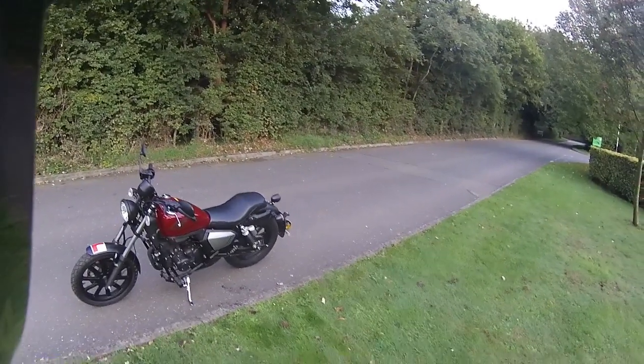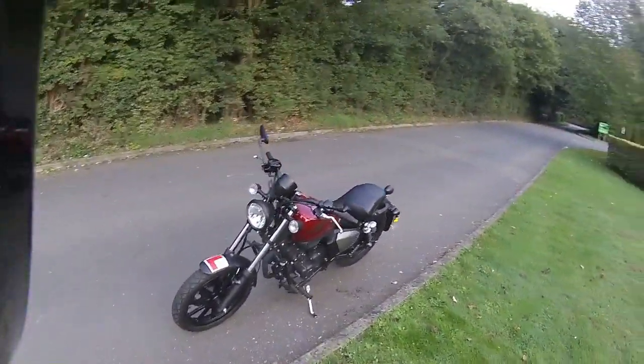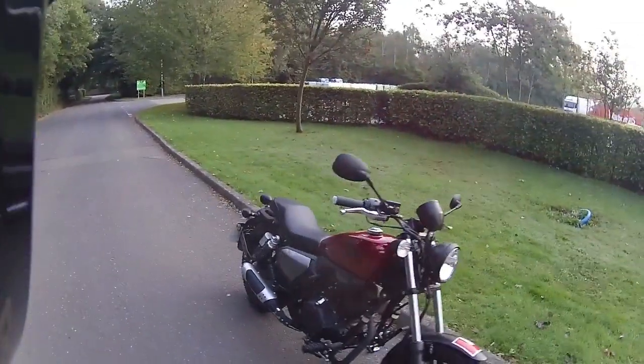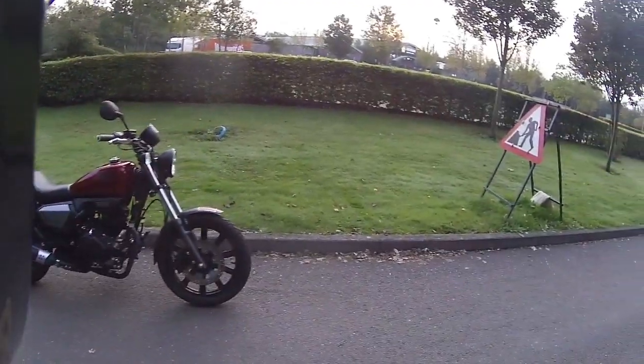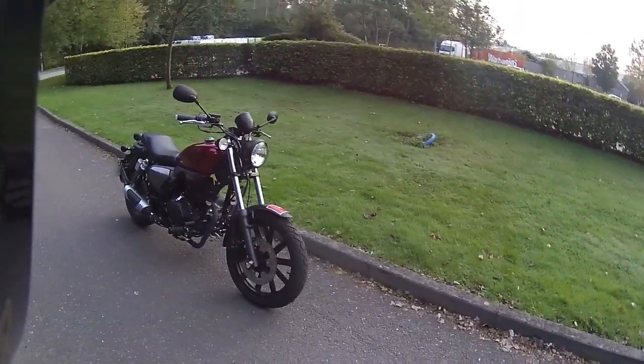Good morning, welcome along with Eclipse Motorcycles' final ride test on this Keyway K-Light, known as the Keyway K-Light 202. Just one final quick look around the bike — you've seen this before on the previous ride videos — and we're just up to us now to put the final mileage on. I do love those big disc brakes on the front and back of this bike, very easy to maintain.